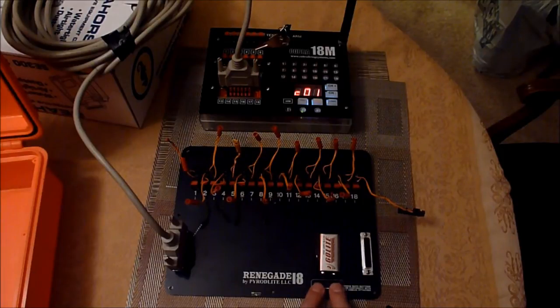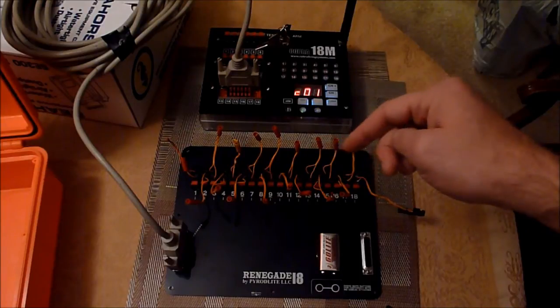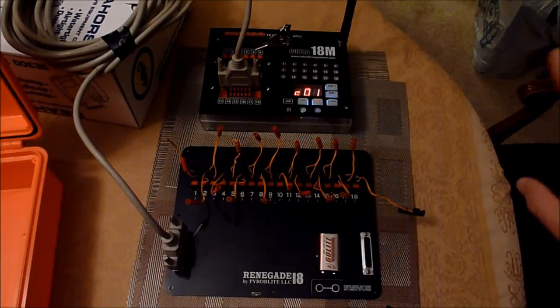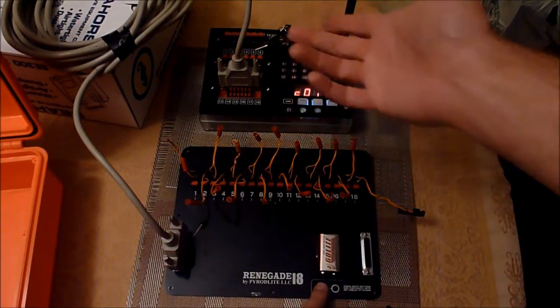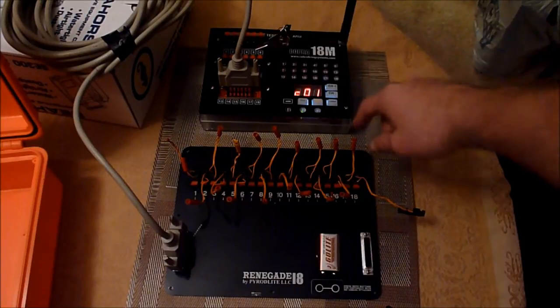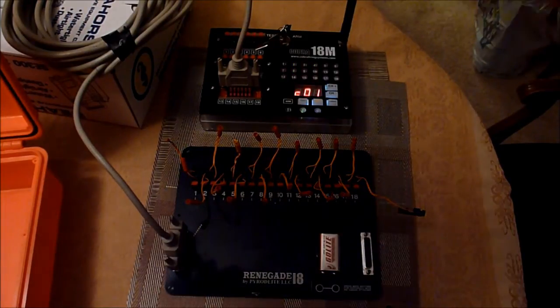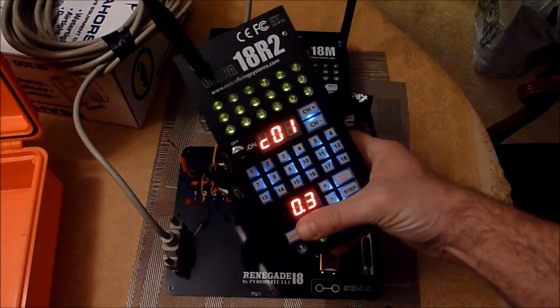You can now do continuity in two different ways. The beauty of this is you don't have to hook it up to a firing system in order to test the continuity. You can hook these things up to your talons days ahead of the firing show, and then at the last minute, before you're ready to start the show, you can go ahead and hook it up to your firing system. Then you can run a continuity with the firing system itself just by pressing the test, and you can see all 18 hooked up. Or if you wanted to, you can also hit test on the hand remote.